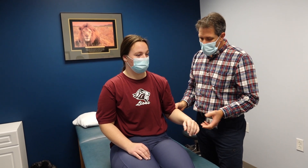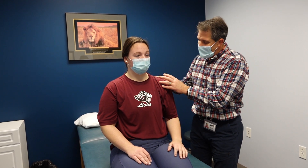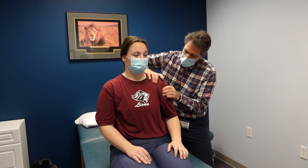She has good rotator cuff integrity, great range of motion, and no capsular tightness. She actually has a little bit of laxity in the shoulder.